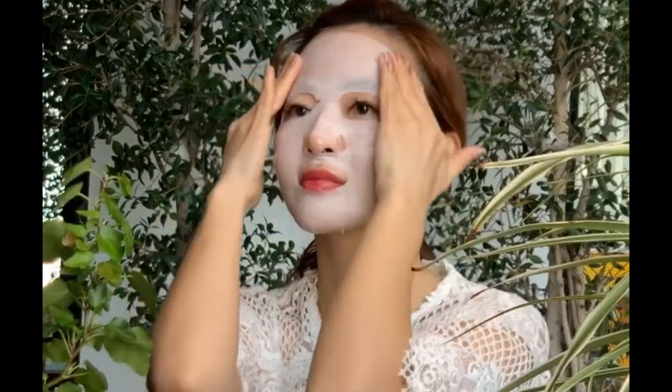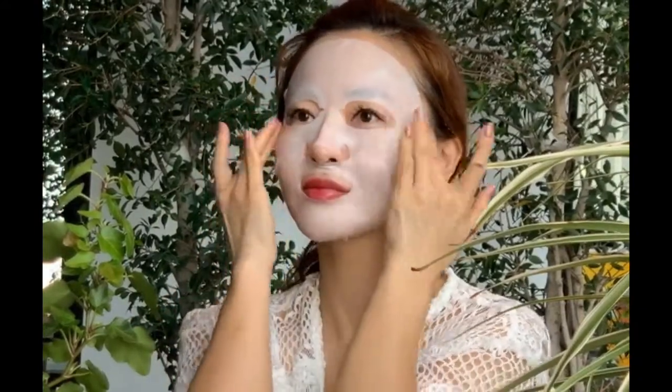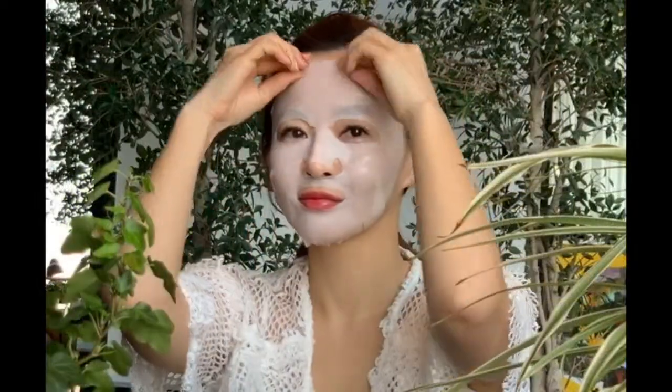The sheet mask is kept on the face for 15 to 20 minutes. After the time period is over, remove the sheet mask and massage the remaining cream on your face. You do not need to apply any other moisturizer — just go and have a good night's sleep.